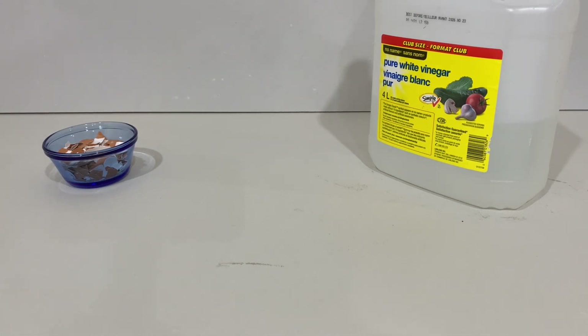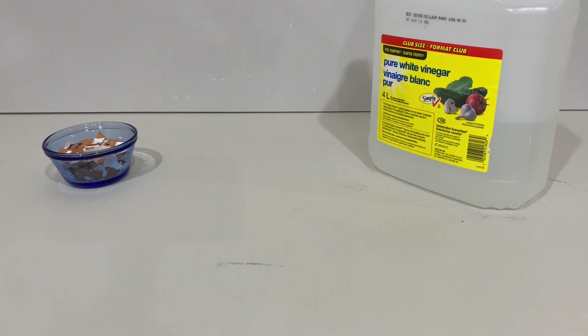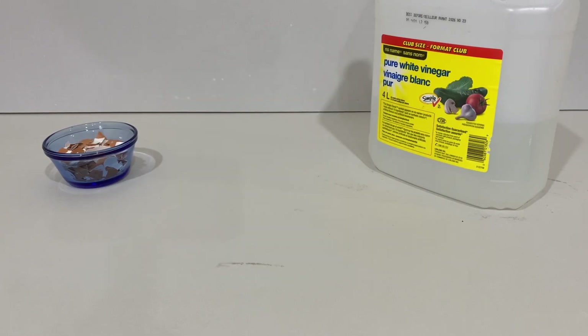You'd like to mix the eggshells and vinegar together on a 1-to-1 milligram-to-gram ratio. So if you have 100 milliliters of 5% vinegar, you add 5 grams of eggshells. All eggshells are identical in material — calcium carbonate crystals, a base of calcium with some impurities in it — so it really doesn't matter what color the eggshells are.